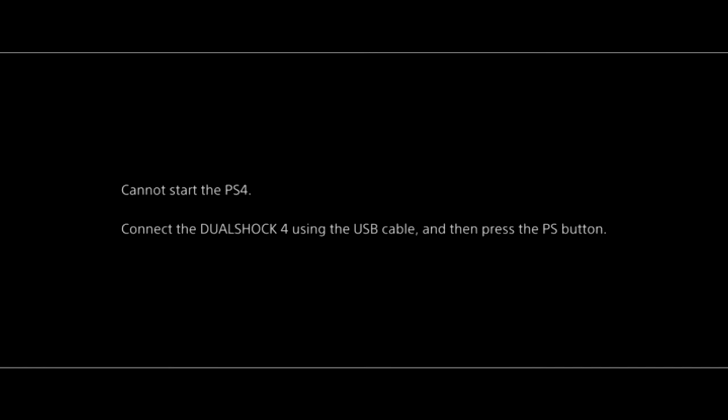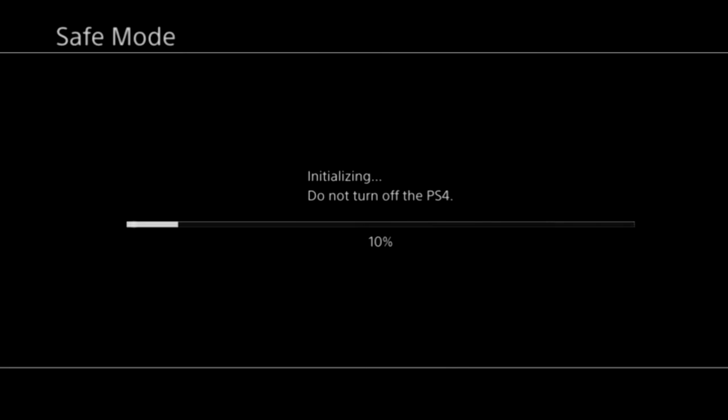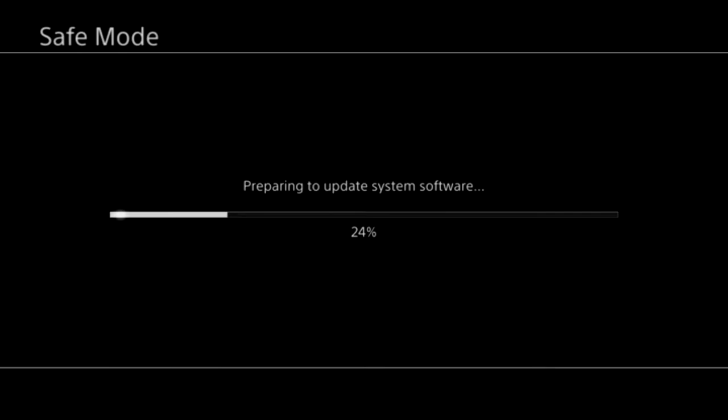Once you plug everything back in and power it up, the PS4 will automatically put you into Safe Mode because it detects a new hard drive. Connect the DualShock 4 via USB cable, press the PS button — it will detect it — and then initialize (format) the hard drive. The process is very fast. It will then prompt you to plug in your USB storage device with the system software, install it, and just follow the prompts. It's very self-explanatory.